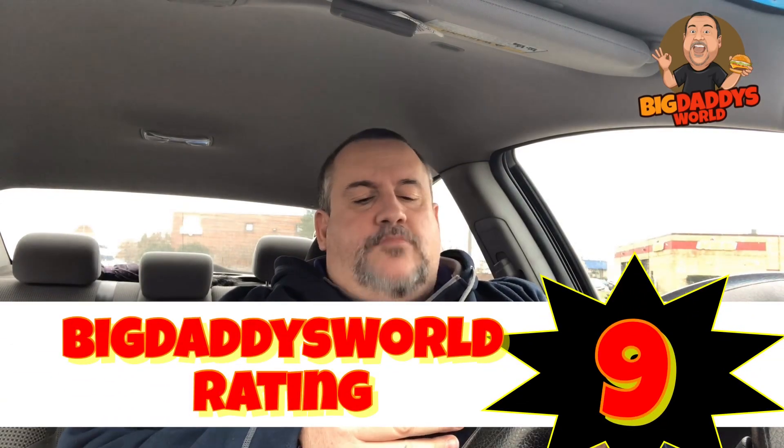For the Popeyes blackened chicken tenders I'm gonna give this a good solid nine — nine out of ten. It's got great flavor and is definitely lower in carbs. I think anybody on a keto-friendly or low-carb diet, this would be your answer if you were going to Popeyes. Anybody who just wants to eliminate the breading and the starch — this would be your answer at Popeyes. The flavor is through the roof.